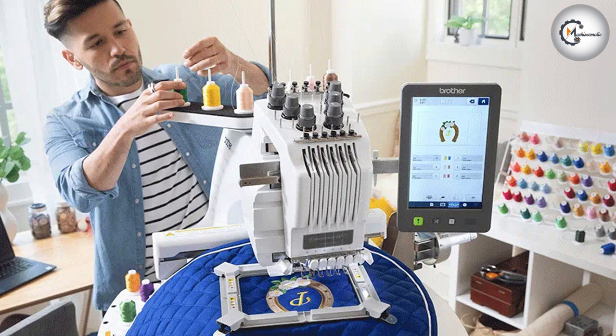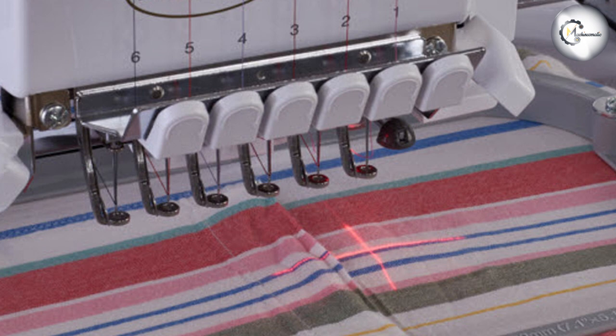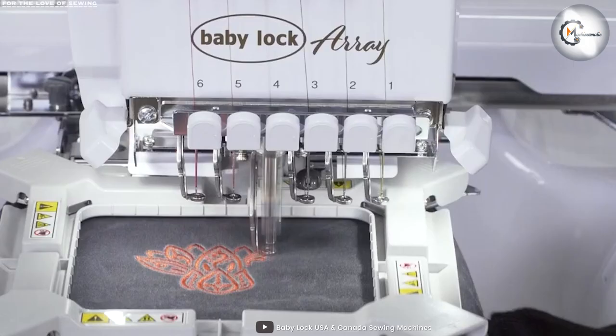The BabyLock BMY6 has a range of built-in embroidery designs and fonts, with the ability to upload your own designs via a USB port. It also has a built-in color LCD touchscreen for easy navigation and editing of designs. The Brada PR680W Entrepreneur also offers a range of built-in designs and fonts, with the added bonus of being able to connect to your computer to access additional designs and fonts. It also has a large color LCD touchscreen, making it easy to preview and edit your designs before stitching them out.